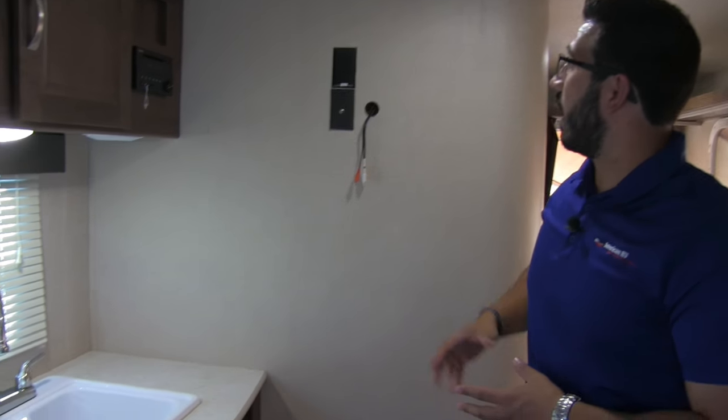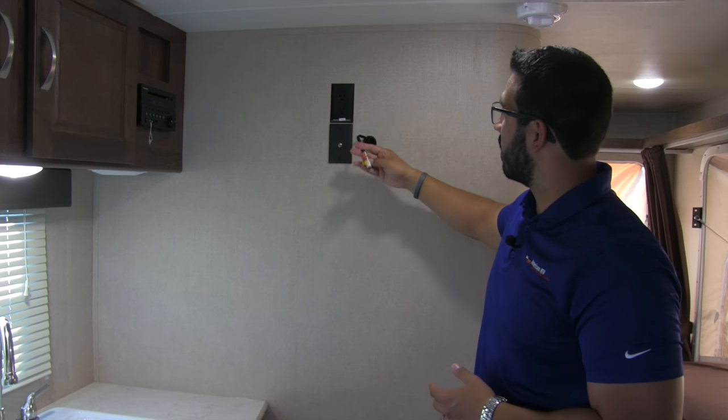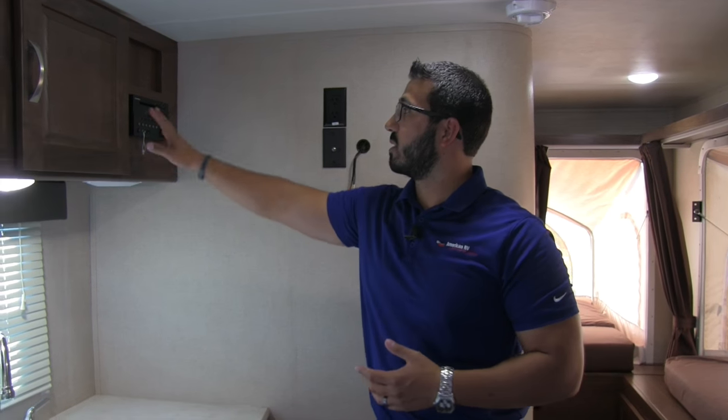Over on the side is where your main TV would mount. You'll notice the electrical outlet and the Winegard connection, which ties into your multimedia center. A big advantage of that is it doubles as a DVD player, so you can pop a movie right in and watch it here.